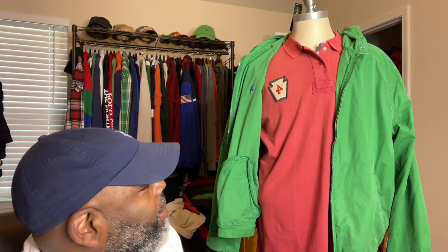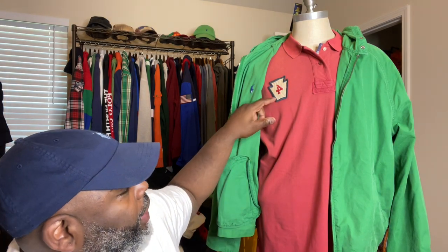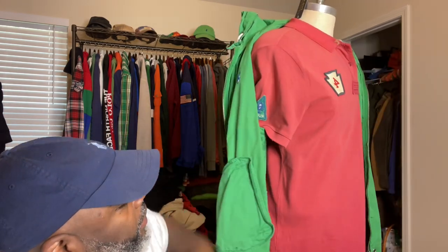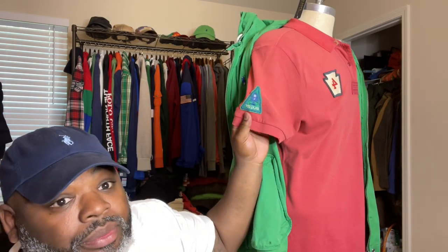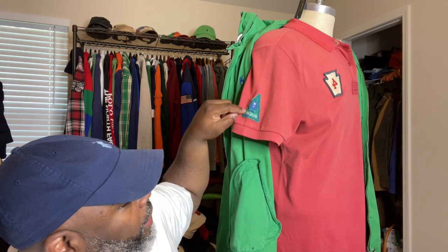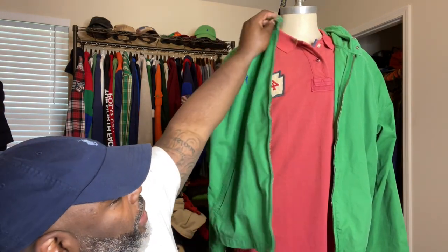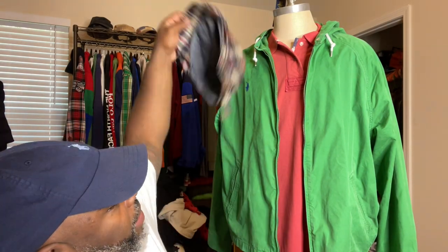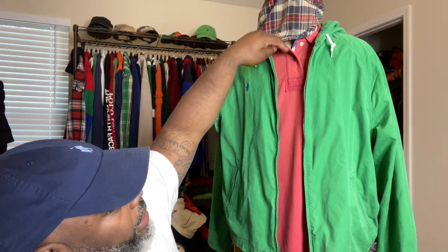Up under it I have a brand new rugby shirt that I picked up off Poshmark or eBay — I couldn't believe it still had tags. Whoever had it obviously didn't wear it, just had it in their closet and wanted to get rid of it. It has a number four patch on the left side, which is dope. On the side it has the rugby patch with RL in it, so I figured that was a nice unique piece. I wanted to pair it up with the plaid driver's cap — you got a hint of the same colors in the cap's pattern.